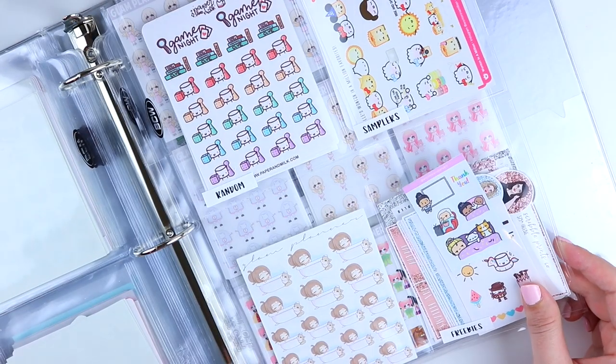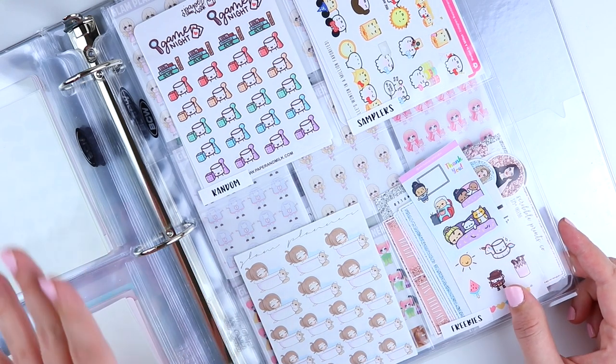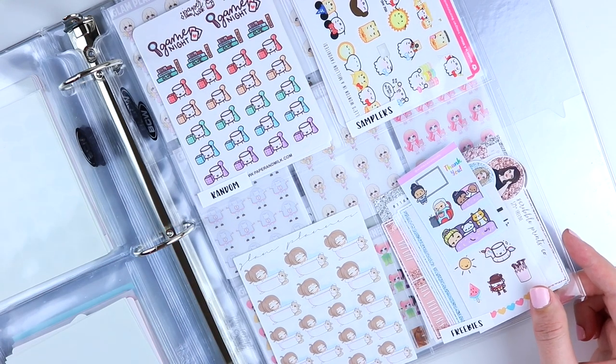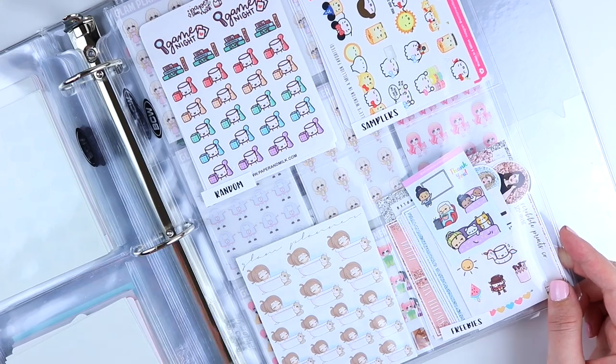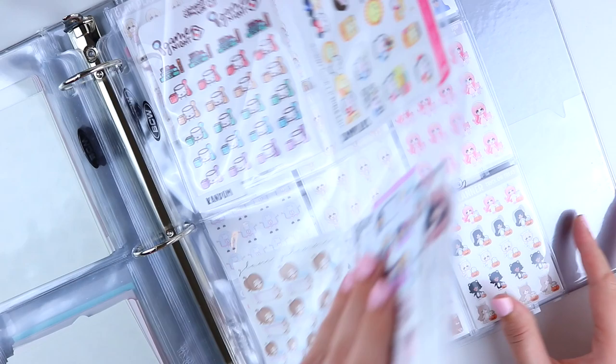The last page for the four-pocket holders is random, samplers, miscellaneous, and freebies — just ones that don't really fit anywhere else. For miscellaneous I decided to put any Blair or Burnett stickers in here. Then I have a bunch of freebies, samplers that have a little bit of everything, and random things like game night stickers that don't fit anywhere else.